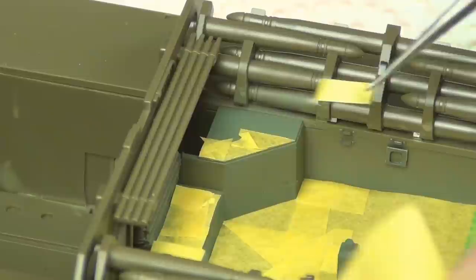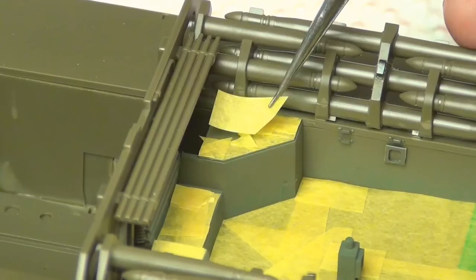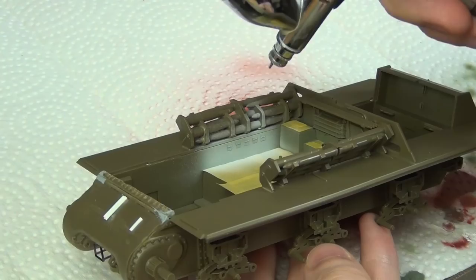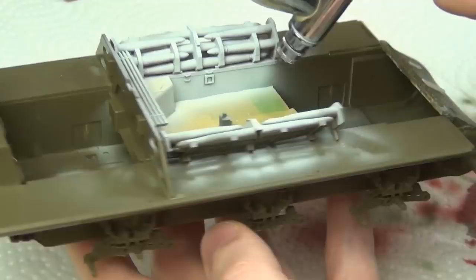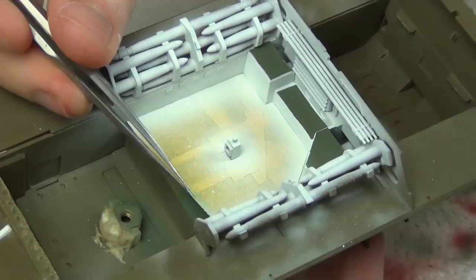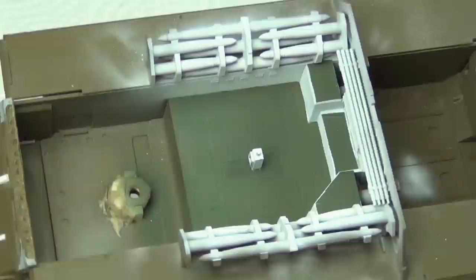Now I'm masking off the floor areas because they should be olive drab. Then we're going to paint the sidewalls with flat white, as the interiors of vehicles are usually white to reflect light and make it brighter inside for the crew. The floor is olive drab to maintain camouflage from aircraft above. So I'm just airbrushing the white on all the visible areas. It doesn't have to be perfect because it isn't going to be that visible in the end, but I want to make it look decent — and it's also on video, so a little bit more than decent.